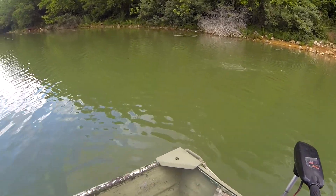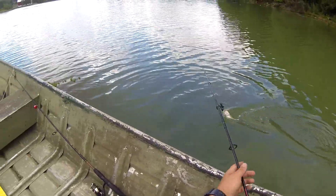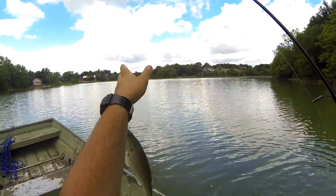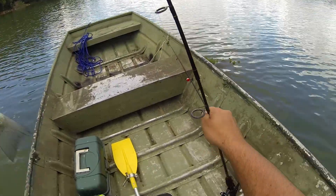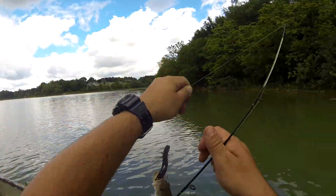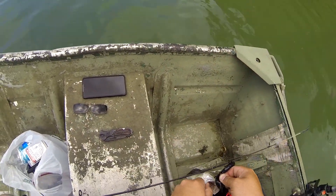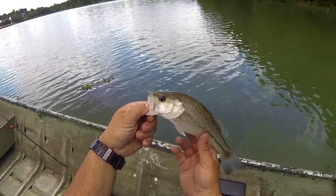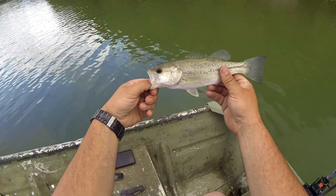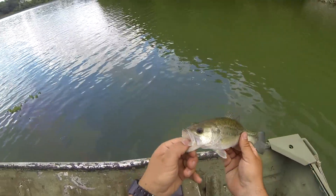Yes! There we go. There we are. Another very big one. Let's get him back in there.